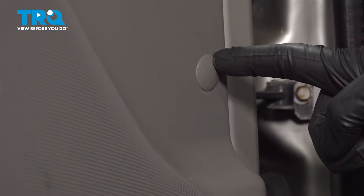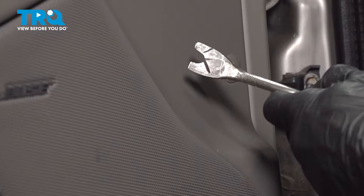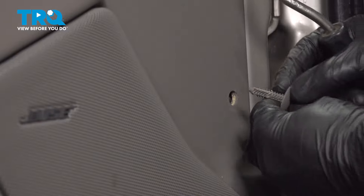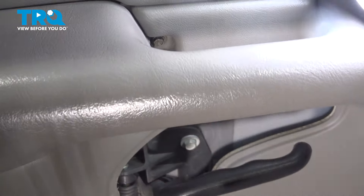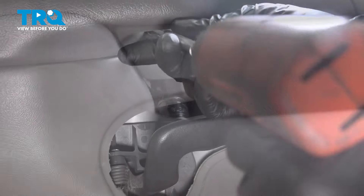Now we can make our way over to the other side of the door panel and we'll remove this push clip using a trim tool. Just pry that right out of place. Now if you were to look underneath the inside door handle, you'll find that you have a 7-millimeter headed bolt. Remove it.